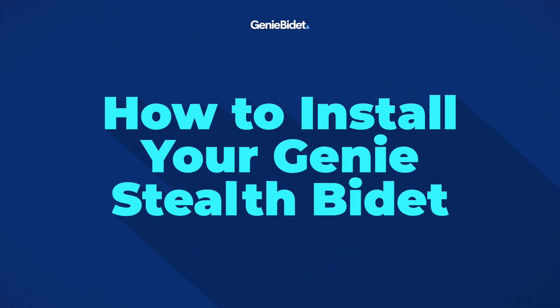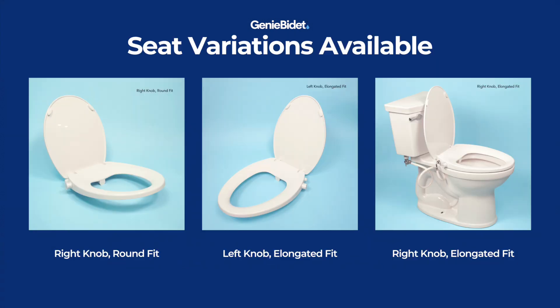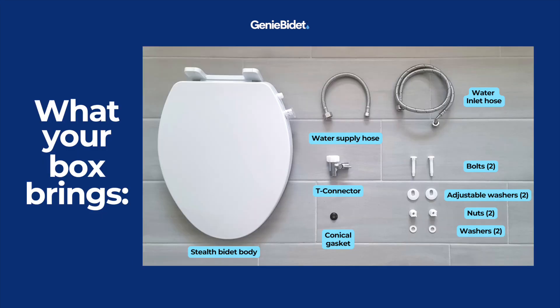Hi there! Today I'm going to show you how to install your bathroom's next upgrade, the Ginny Stealth Bidet. First things first, make sure to pause this video and check that the seat you received matches your order and your toilet's measurement. Once you do that, make sure you have all of the parts needed for the installation.